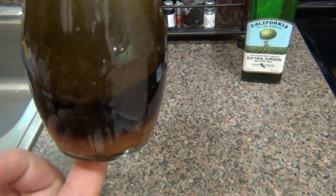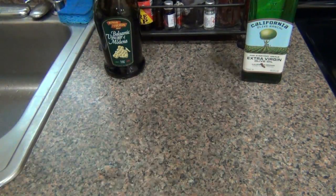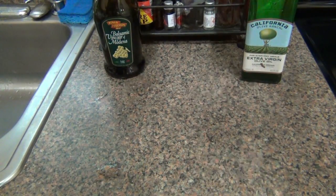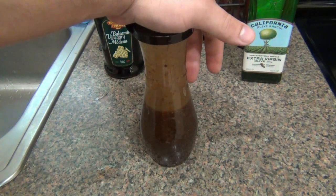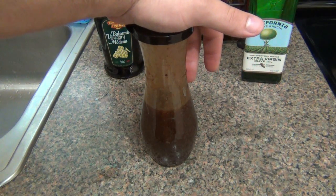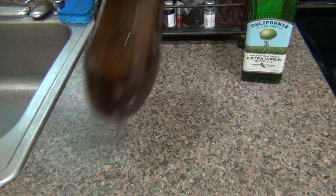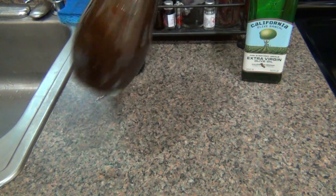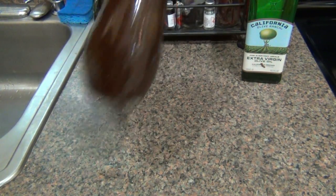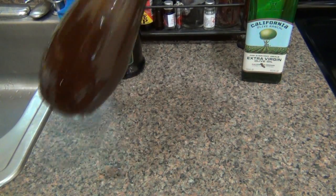Put the top on, make sure you have a nice seal, and give it a good hearty shaking — the oil and vinegar want to separate so shake it well. Store this in your refrigerator, but make sure you don't put it in too cold of a spot. I've done that before where I put it in the back of the fridge and the oil solidified — you don't want that. So refrigerate it, but keep it somewhere not too cold.